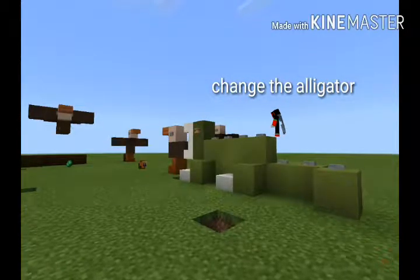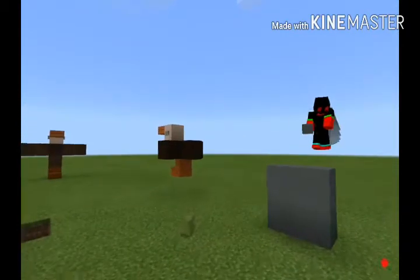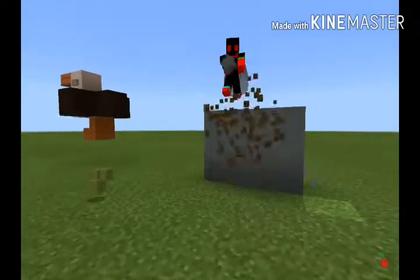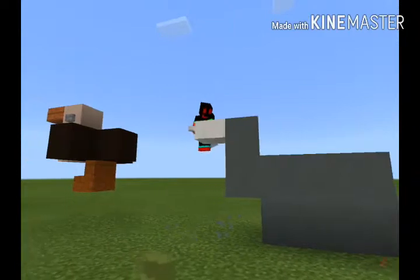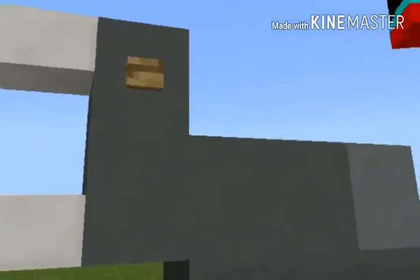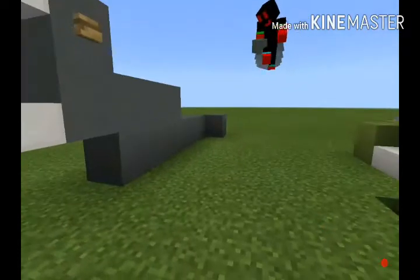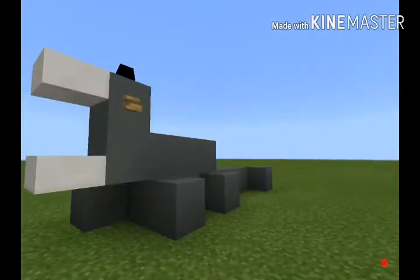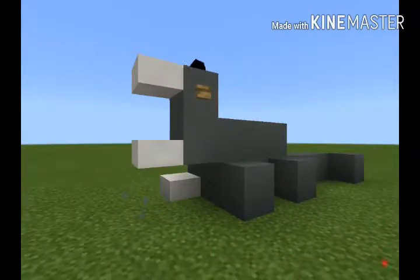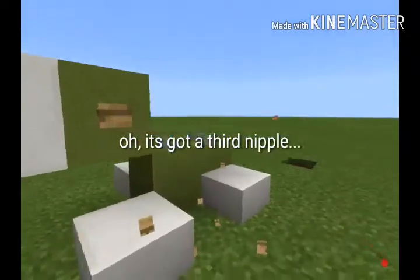You can change the alligator to be more like a giant lizard by using different colors. You could make it longer or shorter, and you could use two different types of mouth. You don't have to add the scales in the back — it's a nice touch. You can make it have a longer tail or a shorter tail. This one kind of looks like a Komodo dragon. Oh, it's got a third nipple.